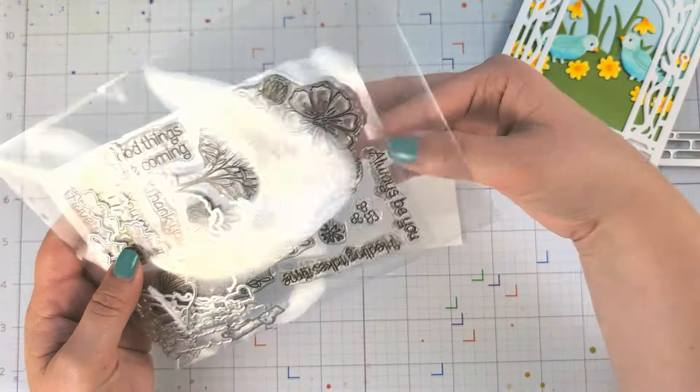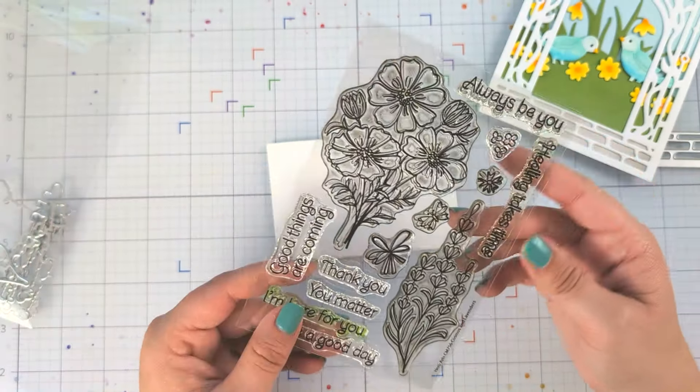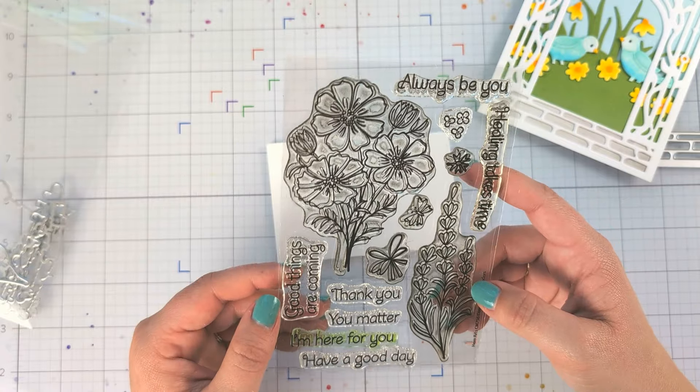I glued the green panels on, and I also used some arctic cardstock for the sky and glued that to the back as well.